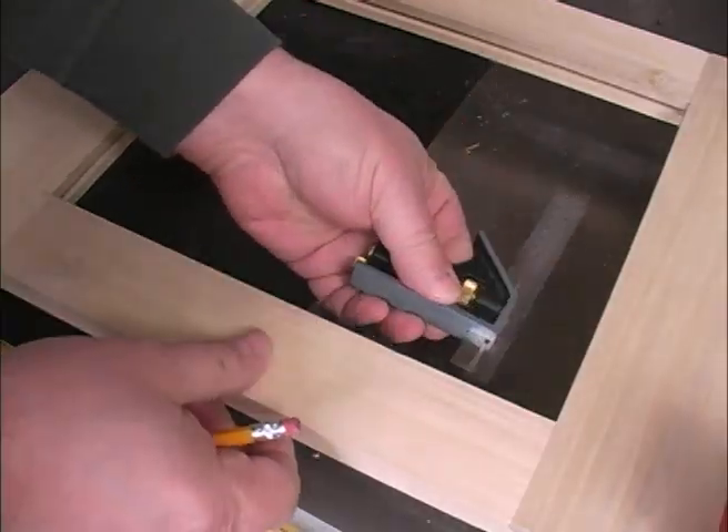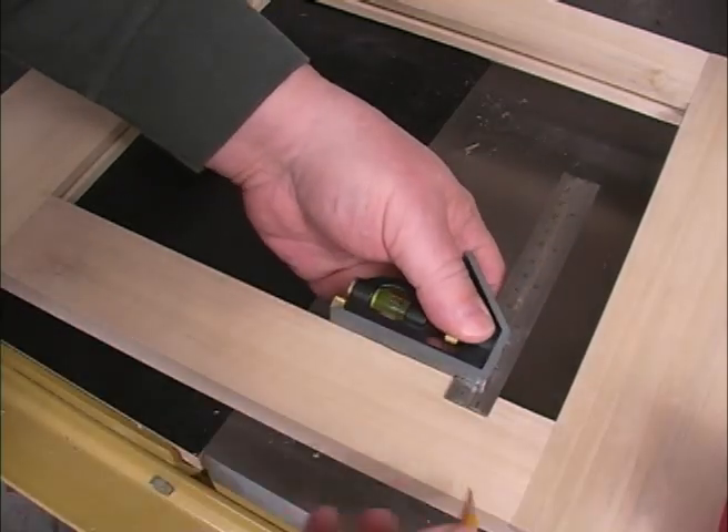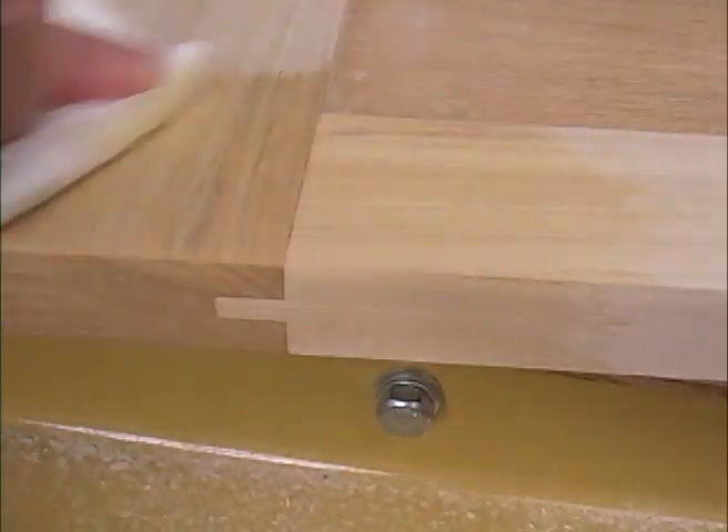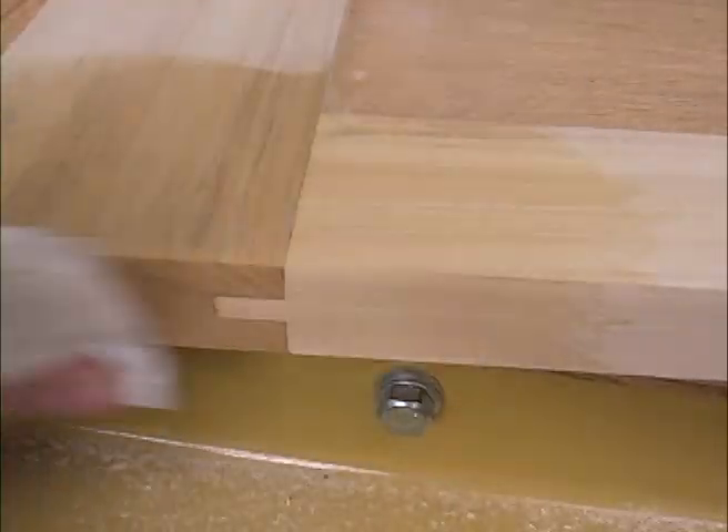The tongue and groove joint has been used for years for making simple doors. We'll show you a simple way of measuring accurately for the inside panel. This is a joint that you'll definitely want to learn because you can use it the rest of your time in woodworking.